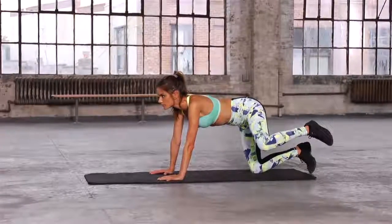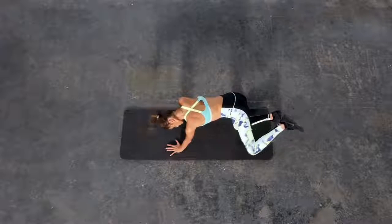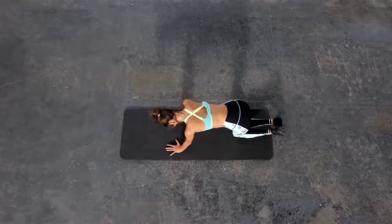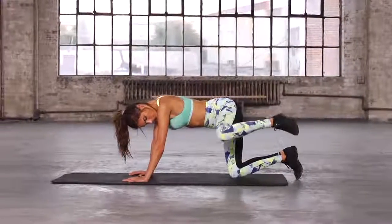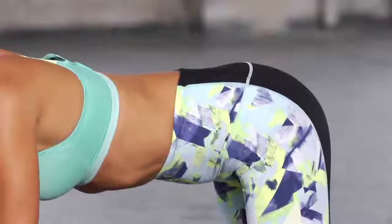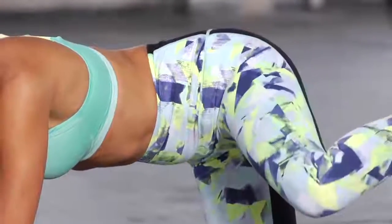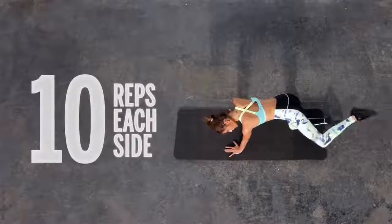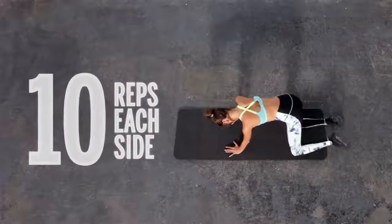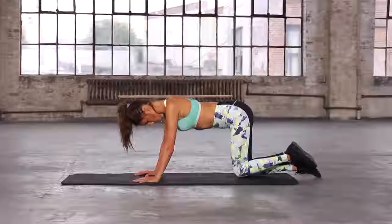The third part of the leg series: you're going to start on all fours. Really make sure your body is almost like in a cat stretch but with an even back. Engage your stomach, lift your hip up to hip level, push out through your butt and glute, then bring it back in and back to the original position. Really make sure you're engaging your lower stomach and your back. You're using your hip, butt, and thigh in a slow and controlled motion.